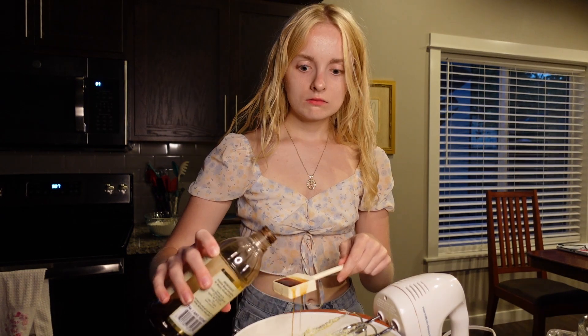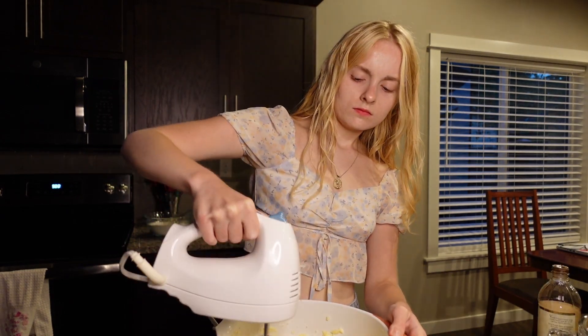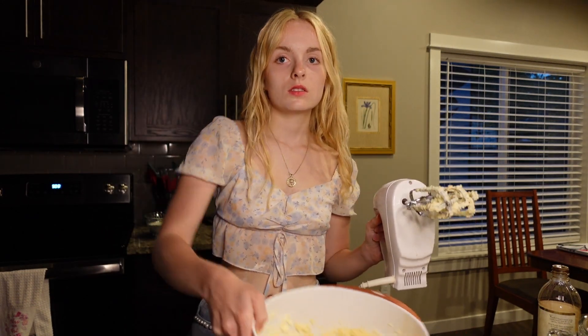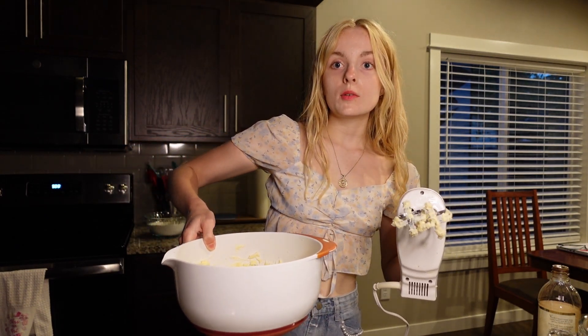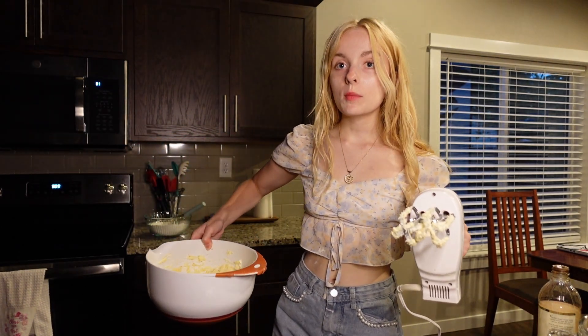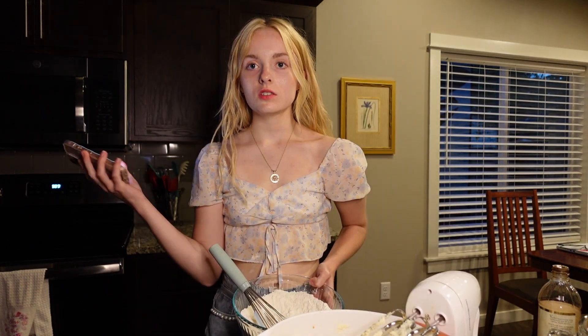Then you add the egg, vanilla, and that's it. Now you just slowly add your dry ingredients to this bowl. Oh my god, George is driving me insane right now — he's literally at my feet just trying to lick every last ounce of flour that was dropped. Mix it on low.